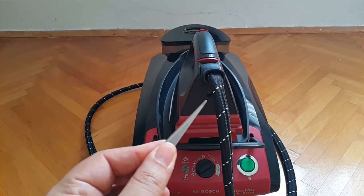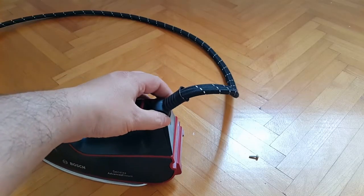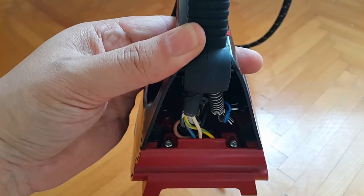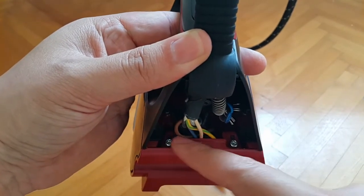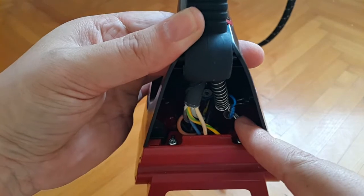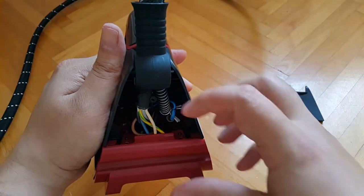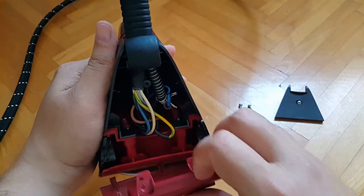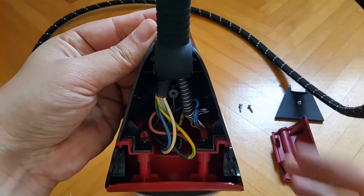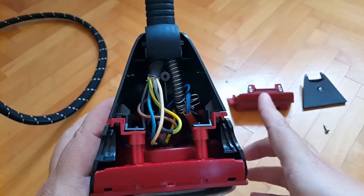We're going to start by unscrewing the screw located underneath at the back. The plastic back cover then simply slides off. You're left with additional torque screws that need to be removed, some cables and wiring, and the location where the rubber hose connects. After removing the next two screws, we also remove this plastic cover, which slides off nicely. However, there is another hidden screw located over here as well.